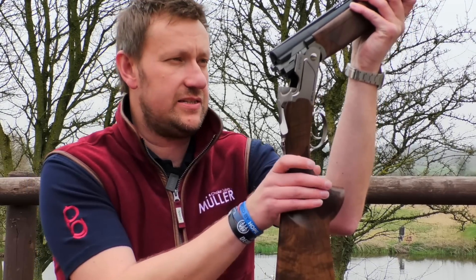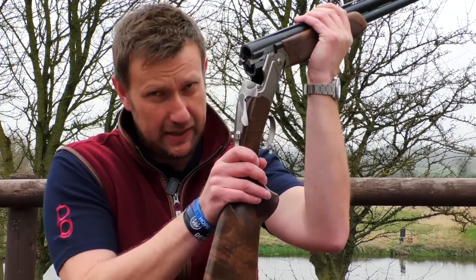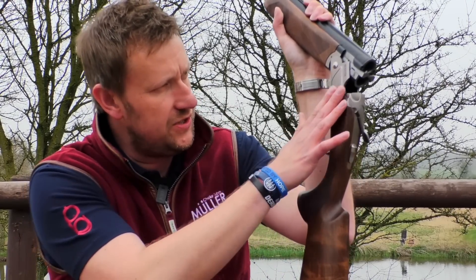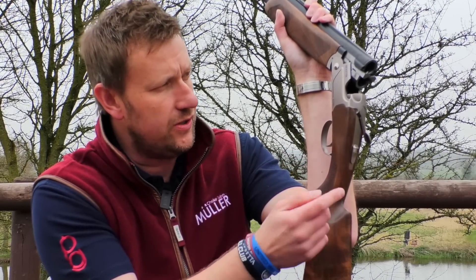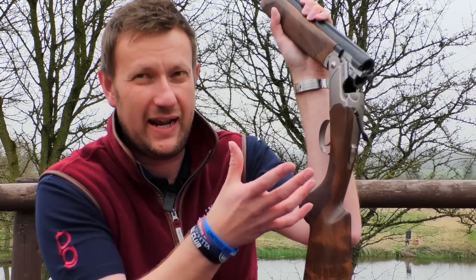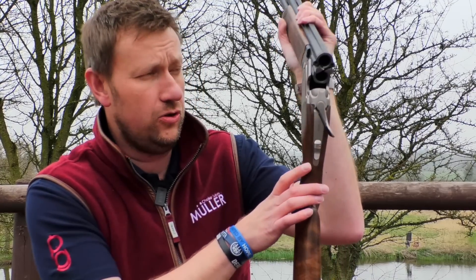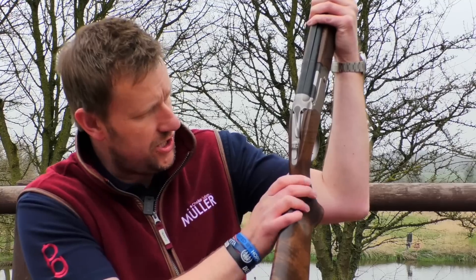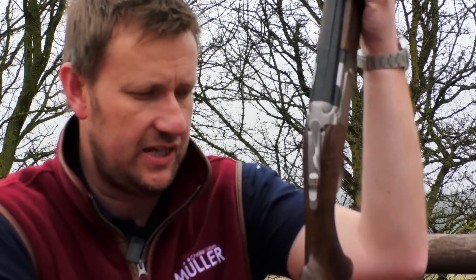The 694 looks like a baby DT11 — it's not a baby DT11, but it physically appears to be. You've got the nickel action with the polished shoulders like you get on the DT11, the standard Azuri blue line graphics with the 694 branding — really plain and quite smart, modern-looking. The stock has these grooves which are a bit different, but ultimately no one has come to us and said they don't like it, and we've sold hundreds of 694s, so happy days.